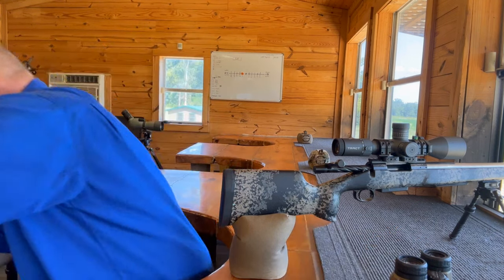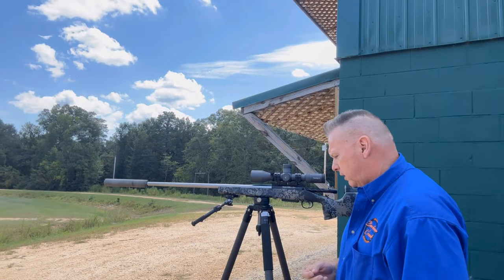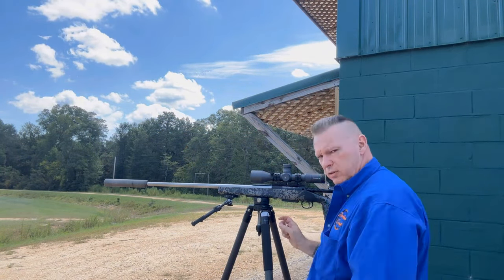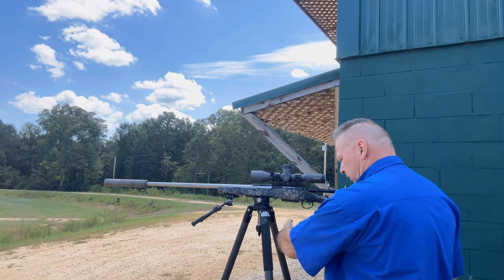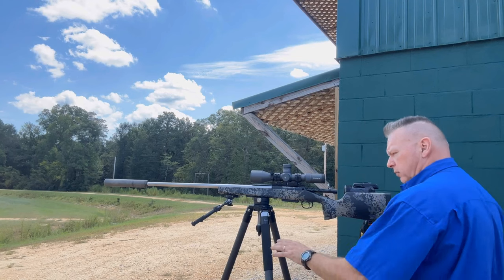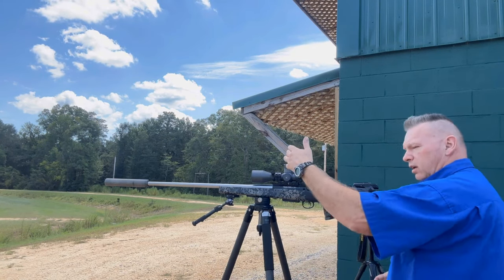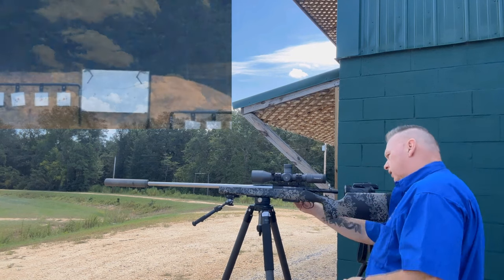Let's talk a little bit about the tripod. First of all, this is how most people shoot — with the legs horizontal. The problem with that is you can lean back a little bit during recoil, and that causes vertical high shots. Let me show you that.